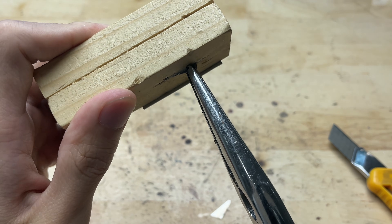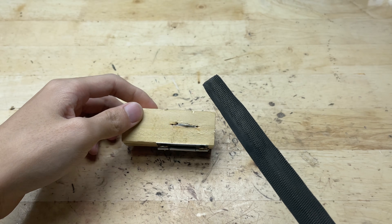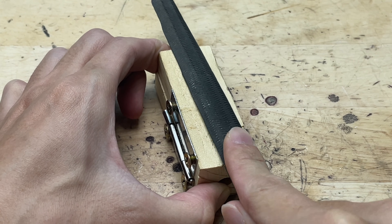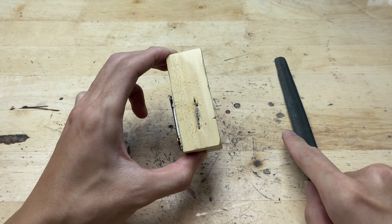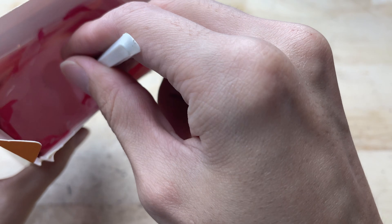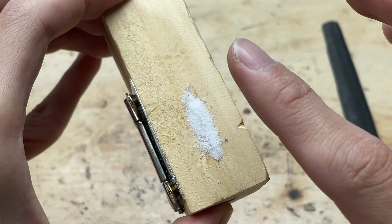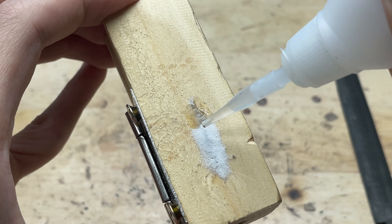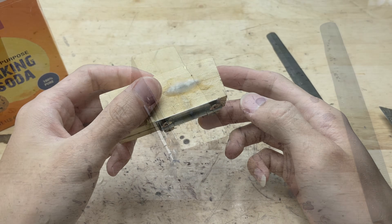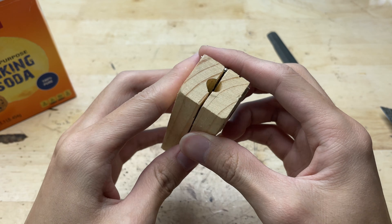I used pliers to snap off the excess blade protruding beyond the groove, leaving only the portion needed to cut the wire. After snapping off the excess blade, I used a small file to smooth the freshly cut edge, removing any sharp corners and leftover metal fragments. I then prepared a mixture of baking soda and super glue to cover the back of the blade where it might protrude or pose a risk during use. This mixture hardens quickly, forming a solid protective layer that further secures the blade and reduces the risk of scratches when handling the tool. Once fully dried, the back of the blade was safely covered, making the wire stripping tool both effective and maximally safe to use.